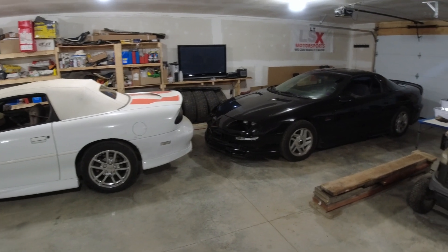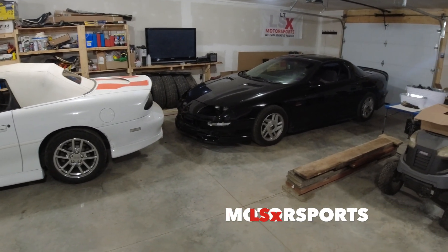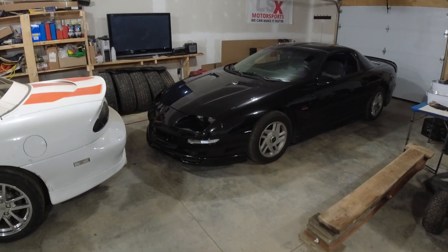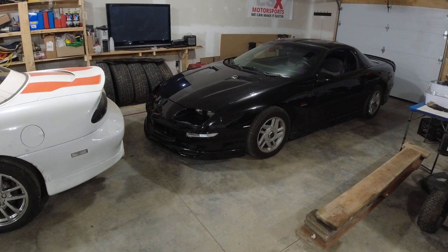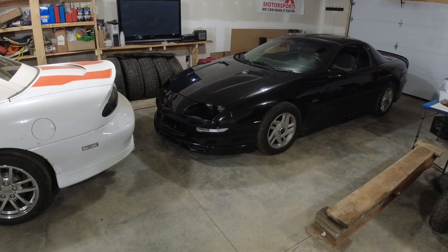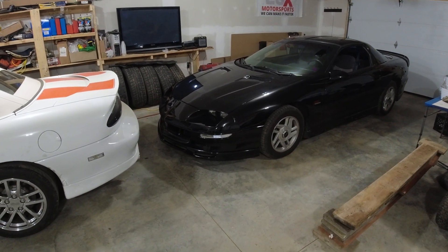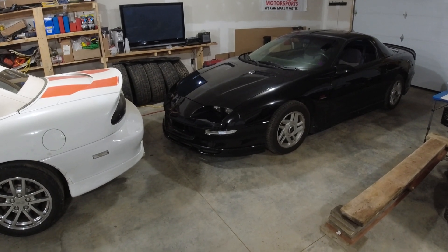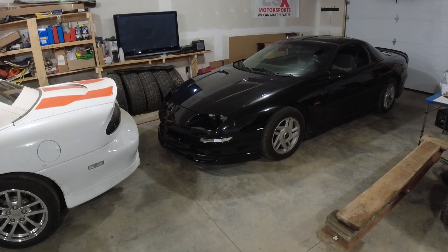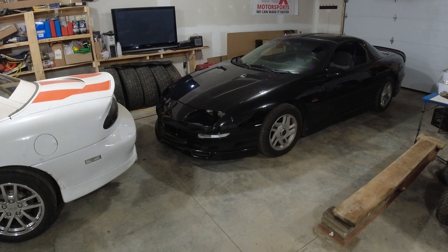Hey guys, welcome back to the channel. Today we got the '94 Z28 up here in the shop. Recently we put the Torque Head 24x kit on this car and we've been having trouble ever since. This car has been fighting us every step of the way. First thing that went wrong was the crank sensor went bad — I think that was our fault — but anyway we got that replaced and then it wouldn't idle on its own, so I had to make a few changes to get it idling.